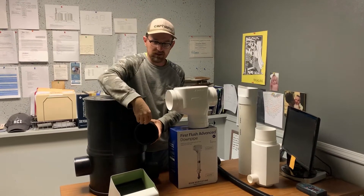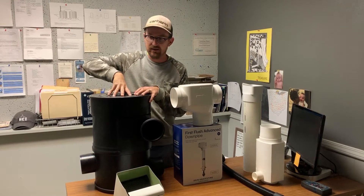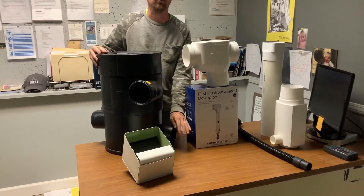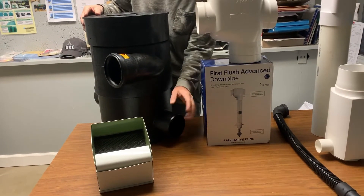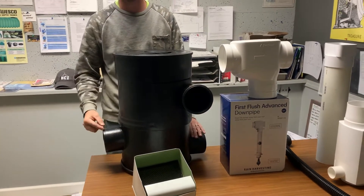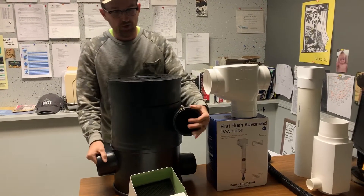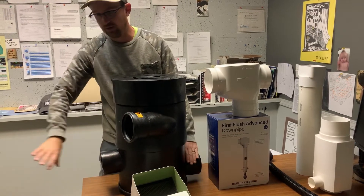The way it works is that the water comes into the inlet here, it spins around a stainless steel screen inside. Heavy sediment and the first flush of water sink to the bottom and go out what we call a trash outlet — this will daylight out to a low spot on your property. All that debris and first flush water gets flushed out, then the clean water goes out this middle port into the cistern. This port swivels, so there's some versatility there.